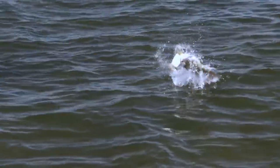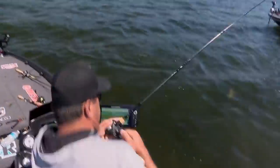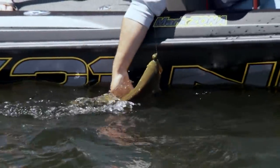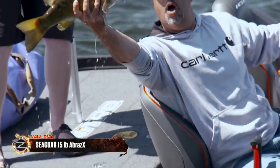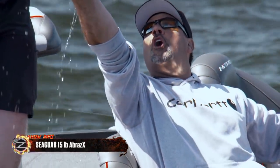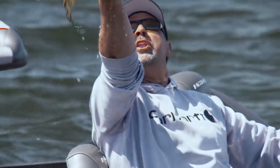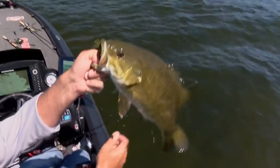When we showed them that bait, that was the thing. I was able to use big lines like 15-pound braid and just hammer them when they bit. Wow, how about that!